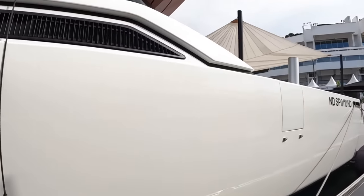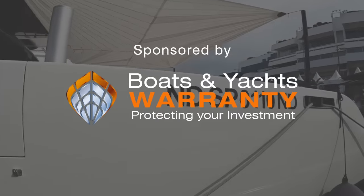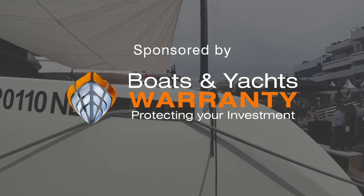It's wonderful. So I'm going to take you on board and give you, of course, the full tour. It's spectacular.